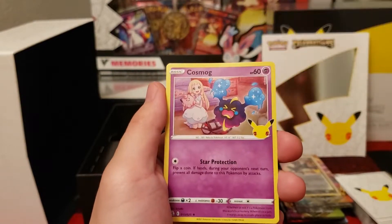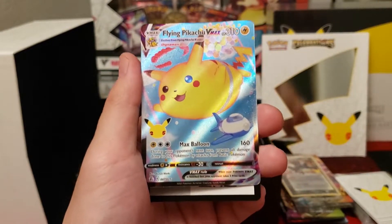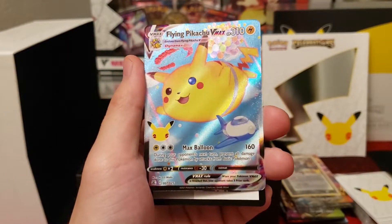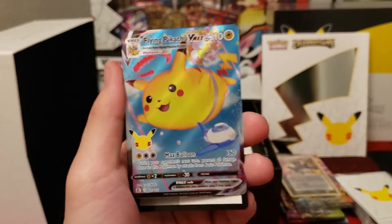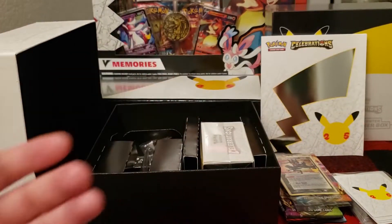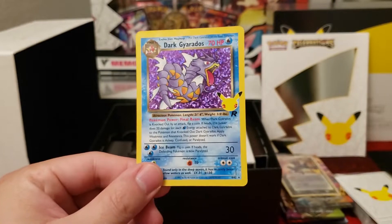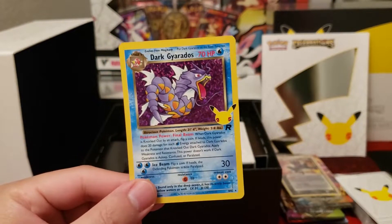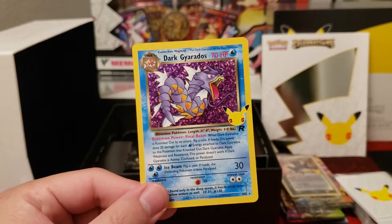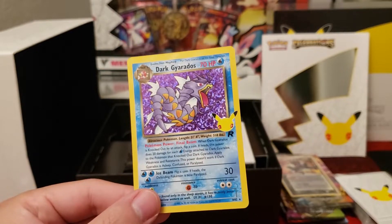There's Kyogre — last pack. Nothing there. Cosmog, maybe, into Flying Pikachu VMAX number two — super happy to hit that anytime. Overall: Cleffa Baby, Team Magma's Groudon, Birthday Pikachu, Garchomp C, Rocket's Admin, and a Dark Gyarados. I want to say this box was a fat dub, honestly. These are a lot of new hits that I don't have yet, and it's a fun product to rip, period.